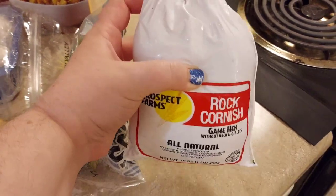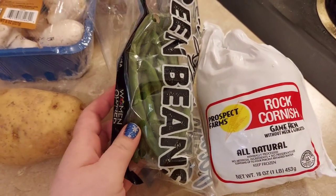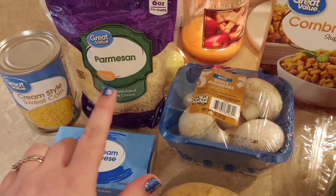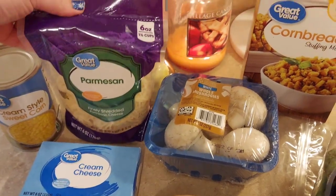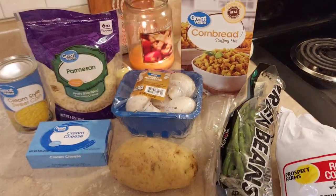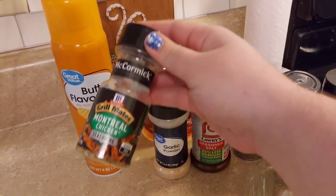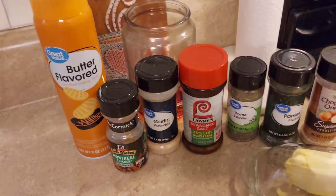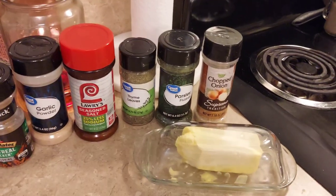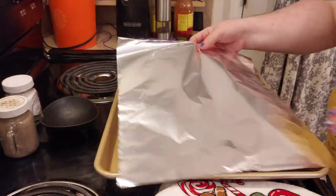I got a little bit of green beans - just about two servings worth - one potato, a pack of mushrooms, a pack of cream cheese, one can of creamed corn, a bag of parmesan cheese (we only used half the bag), and a cornbread stuffing mix. I also use several pantry staples: butter spray, Montreal chicken seasoning, garlic powder, Lawry's seasoned salt, thyme, parsley, and dried chopped onion.